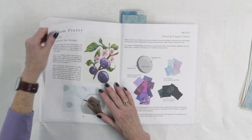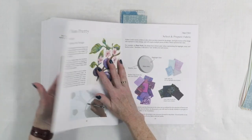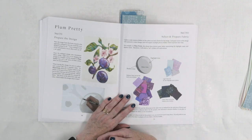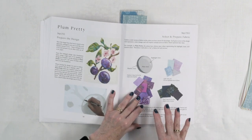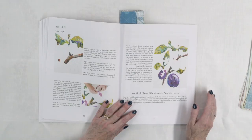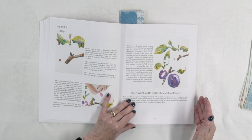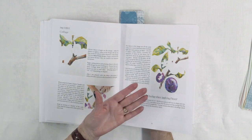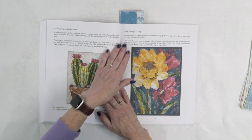She talks you through the different projects at the back of the book. There's a foundation method she discusses called Plum Pretty, and she talks about how she prepares the design, how she selects the fabric, and how she prepares that as well because it's going to have Light Steam-a-Seam 2 on the back of it. Then she'll talk about how she does the collage — a detailed explanation with lots of photos so you can follow along.